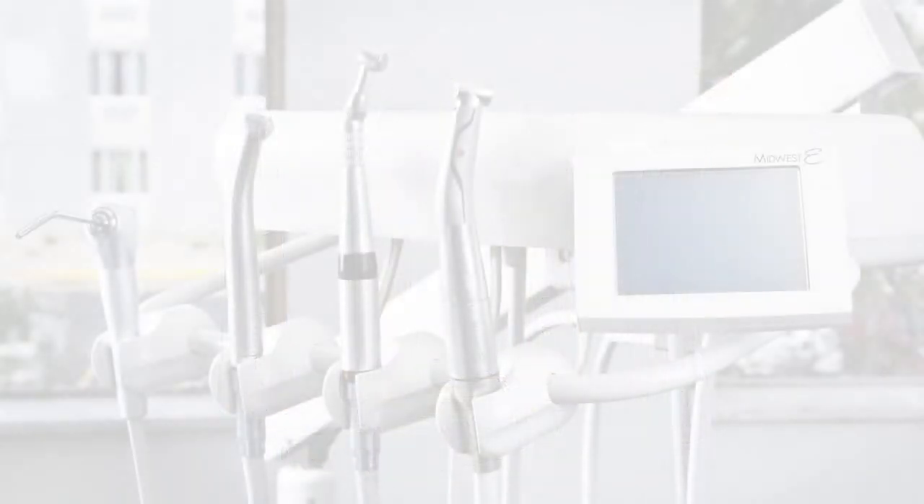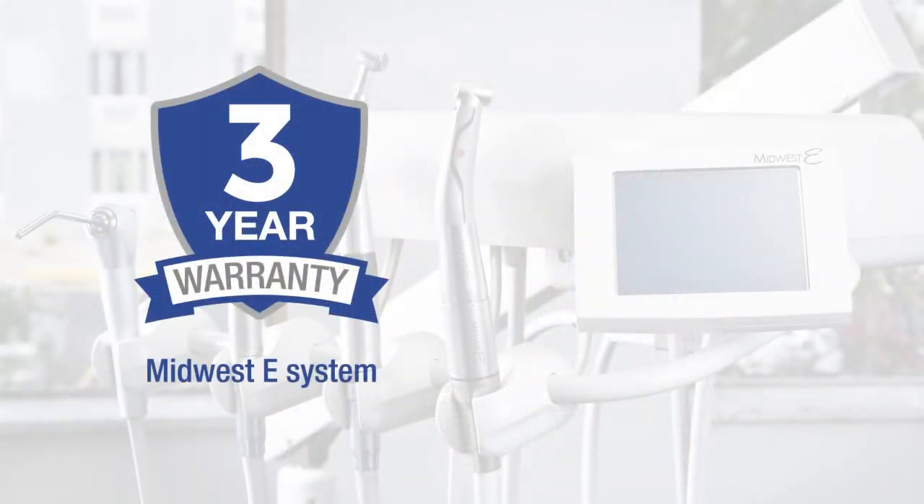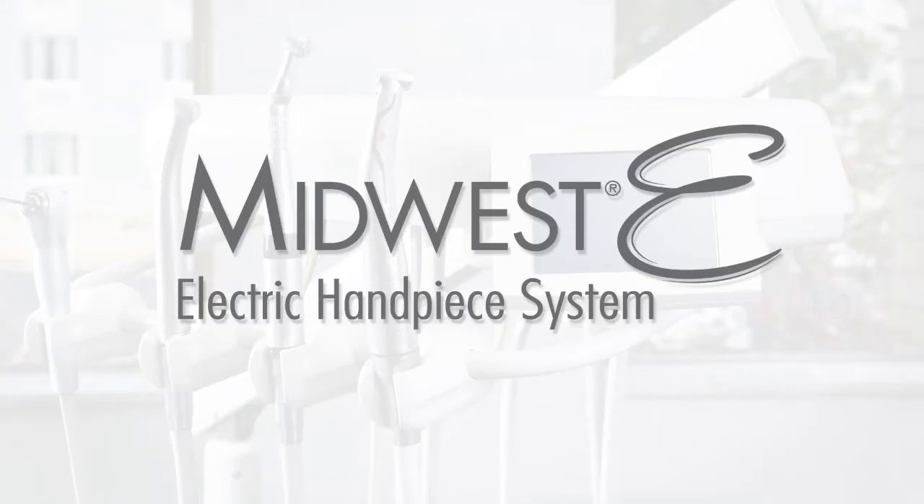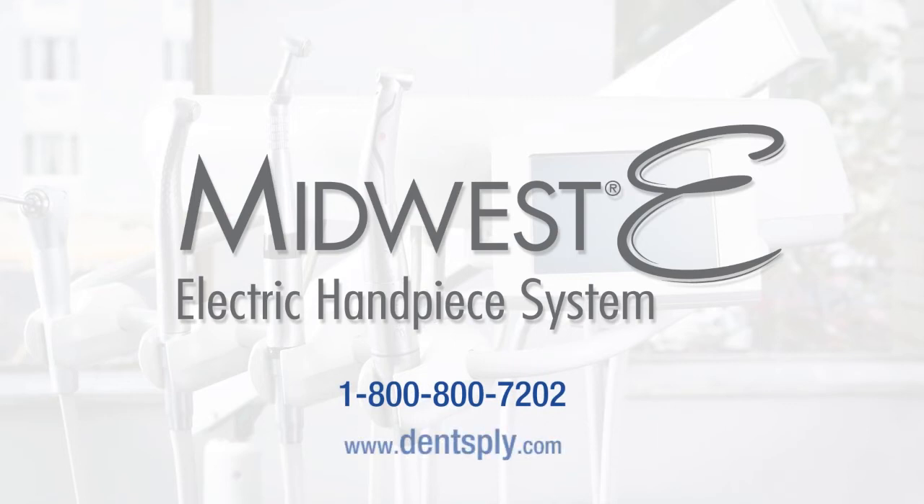For additional information and more detailed operating instructions, please refer to the main menu to access videos detailing all operations of the touchscreen, as well as the DFUs. You may also call Dentsply Customer Service at 800-800-7202, log on to www.dentsply.com, or contact your Midwest product specialist. We hope this video has provided you with the information necessary to begin to enjoy your Midwest E handpiece system. Thank you again for your business. Have a great day.